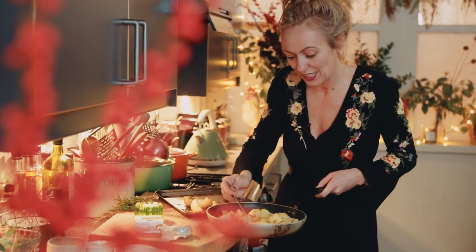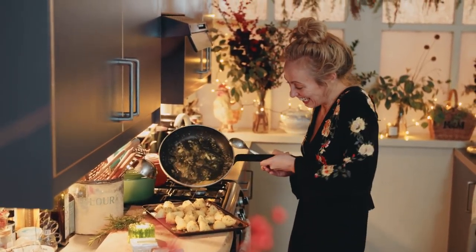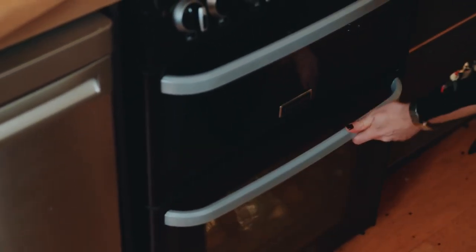I'm going to transfer them onto a baking tray. The smells from these potatoes are so good. In they go to roast and get lovely and crispy in the oven.